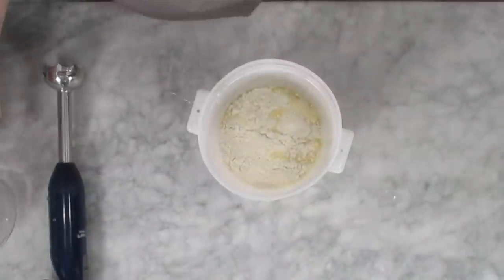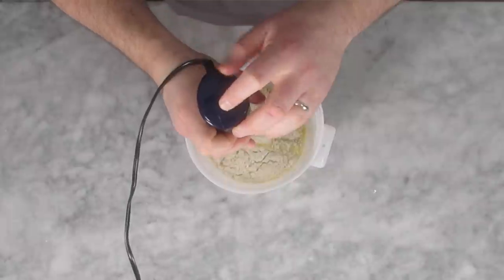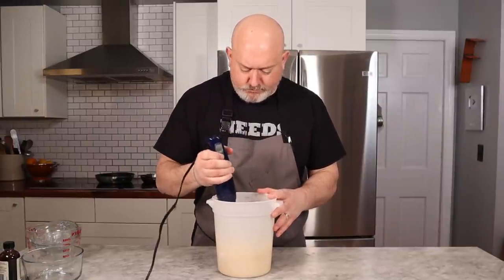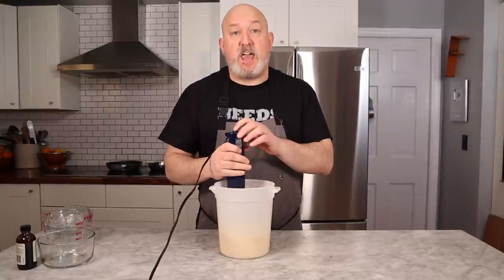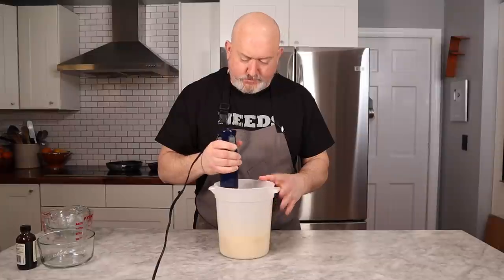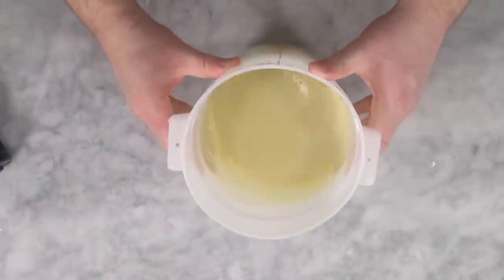I'm gonna add my flour on top — just dump it all in, nice and easy. I'm using an immersion blender. You can use a regular blender or a whisk; I find the immersion blender works really well. Just buzz it up. What I'm looking for in texture is a heavy cream consistency with no lumps, and I think that's what I have. It's beautiful — nice heavy cream consistency.